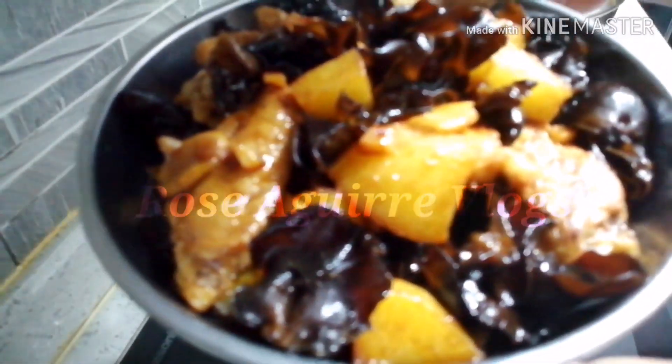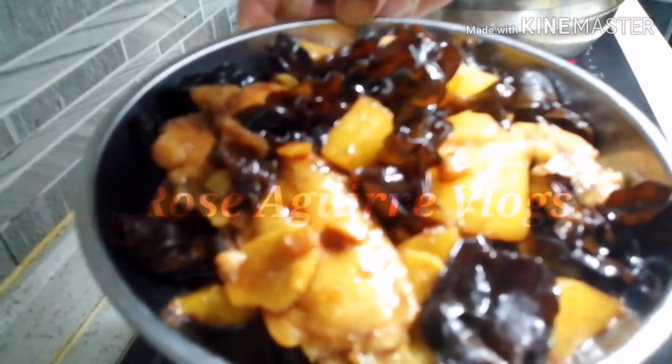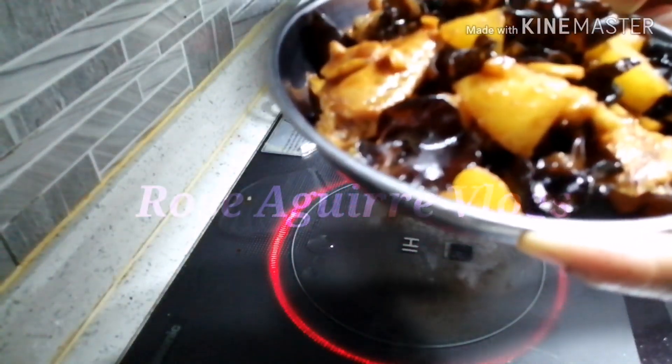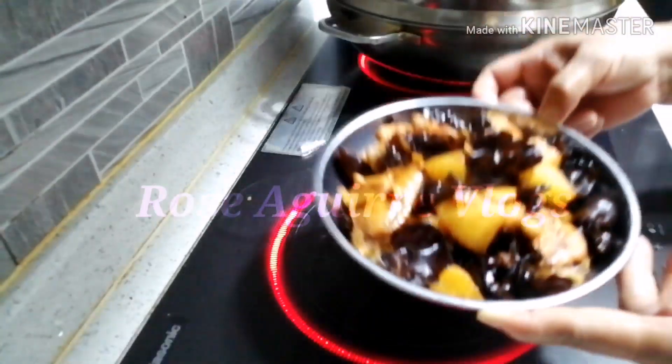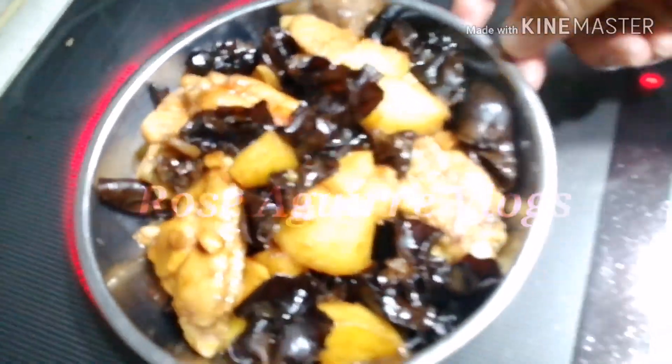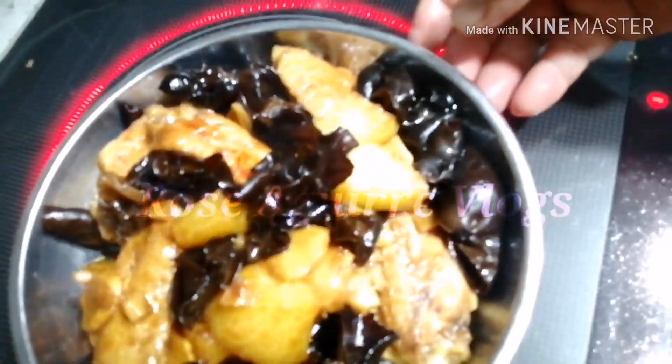Ito na yung ating chicken adobo. Ayun, mausok-usok pa — ito na yung ating chicken adobo.